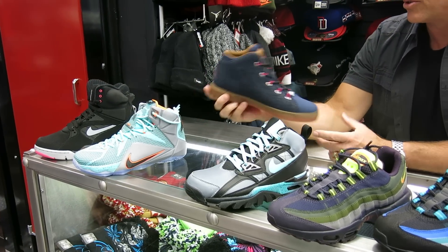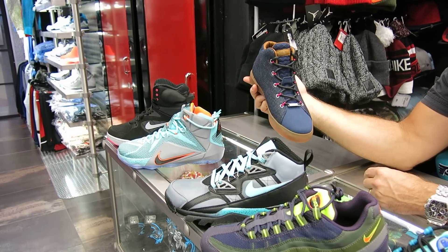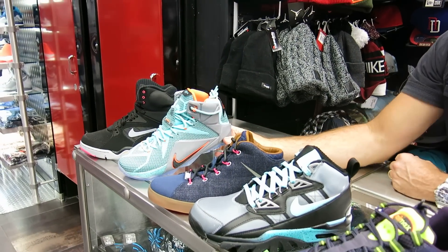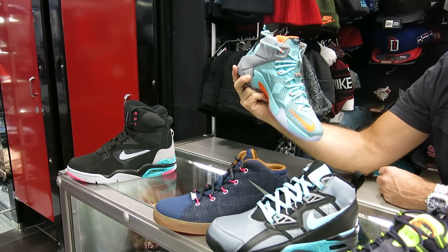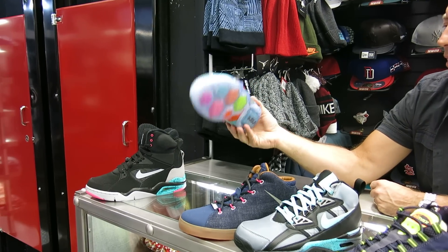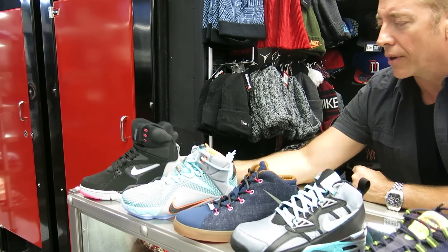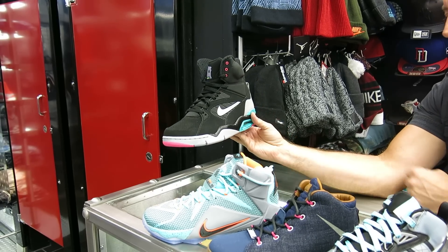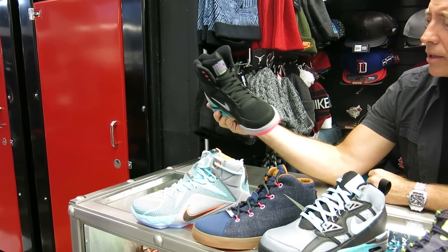This is the LeBron Lifestyle shoe — it's got a little denim going on with some magenta and matching laces. This shoe is $130. The performance LeBrons in this colorway are $200. They had been pulled back — I think it was the eyelets they fixed to strengthen them — but now they're back out again. Cool bottom. We've also got another color in the pumps, the Command Force from Nike. These are $200. Just a new colorway for those who like Nike pumps.